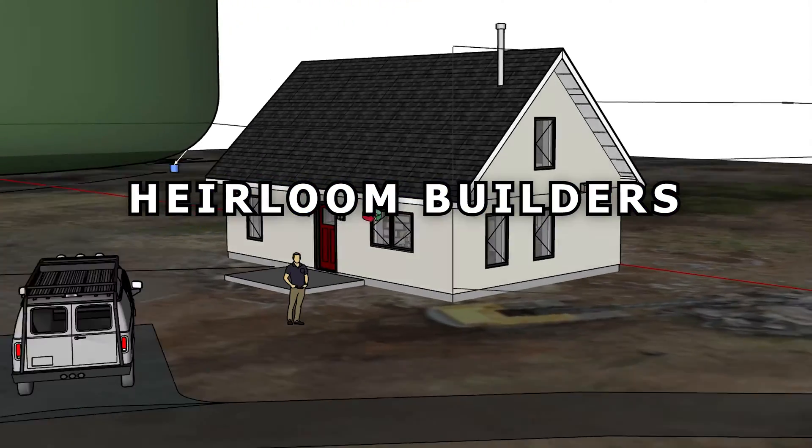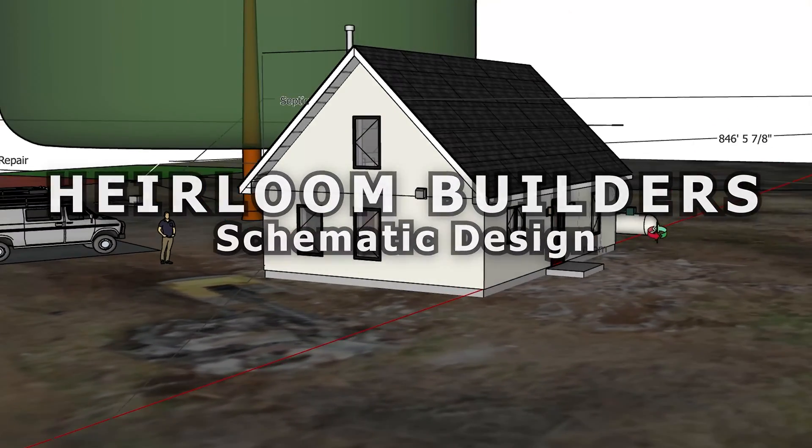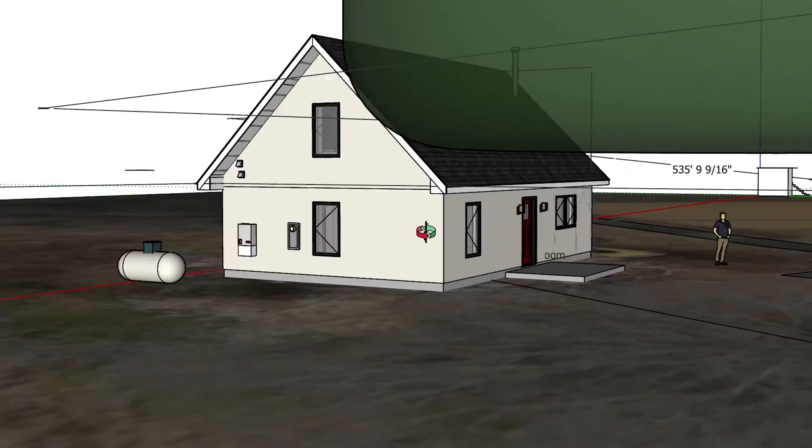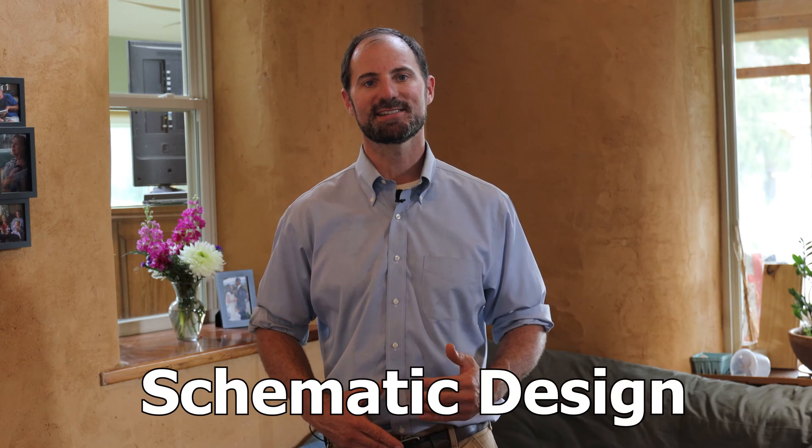Hey everybody, welcome back to another episode of our building a straw bale home start to finish series. I'm Logan Parker and this is Aeroling. Good design not only looks good, it also functions well. And it all starts with schematic design.